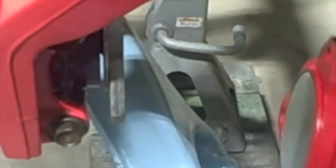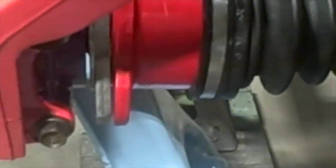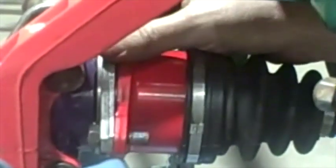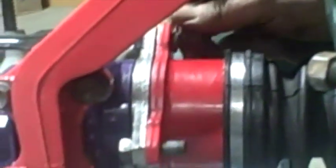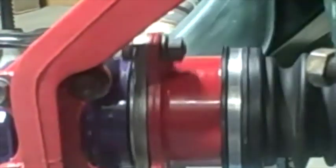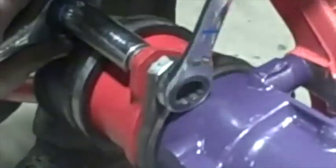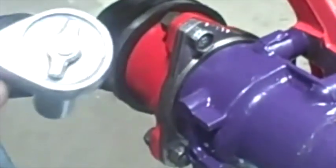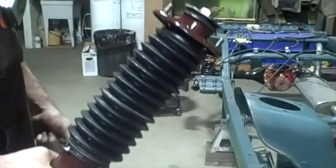On the other side, the left side, it just bolts together — put the bolt holes up. Then just tighten up all of these bolts, snug them down good and tight.